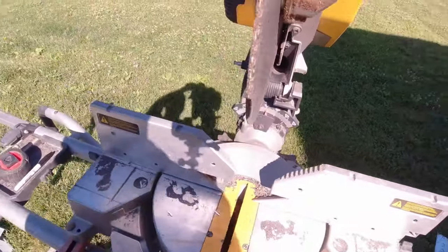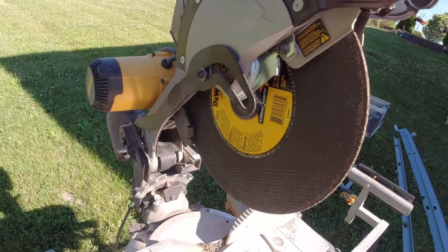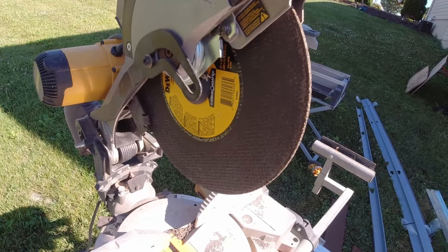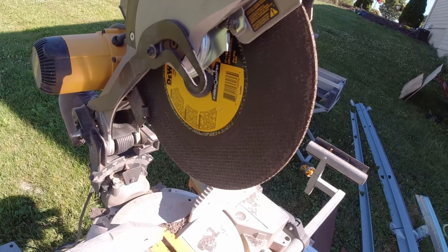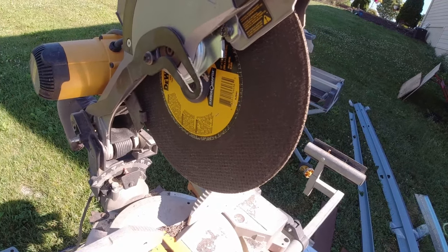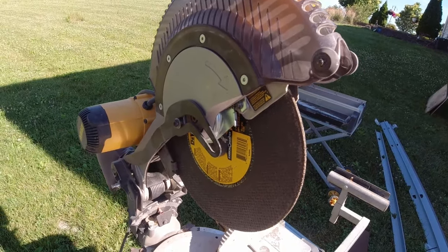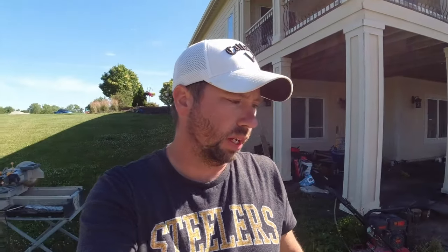I'm also using this DeWalt blade that's specifically made for metal. I'd recommend you do that instead of trying to use a tooth blade - it's dangerous and this blade is probably $7 to $9, so extremely cheap. Pick one up if you're going to be cutting a lot of studs. You could also use tin snips, but I'm not using tin snips because I have so many to cut. I figured it was a lot easier to use the miter saw for my cuts.